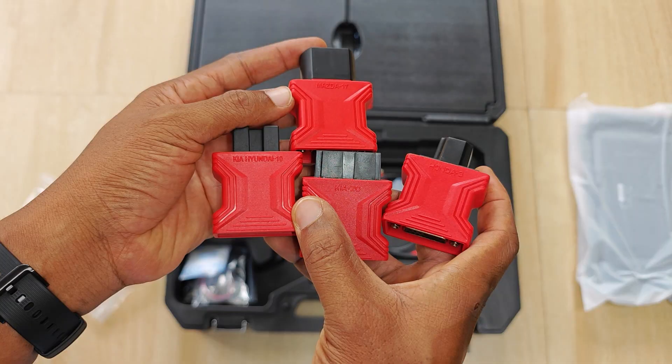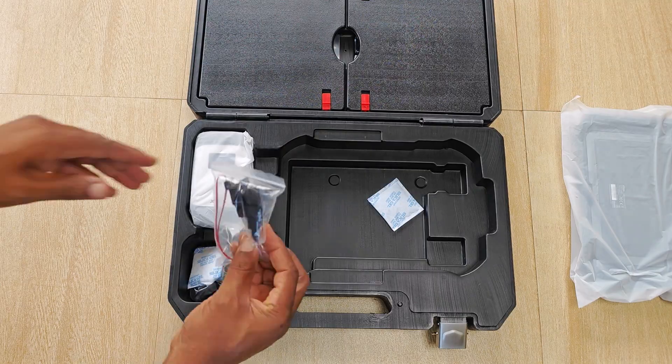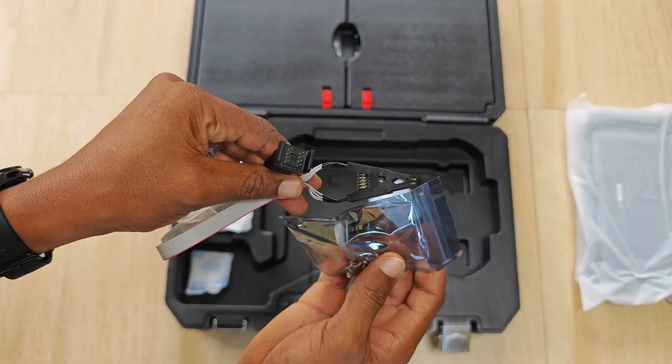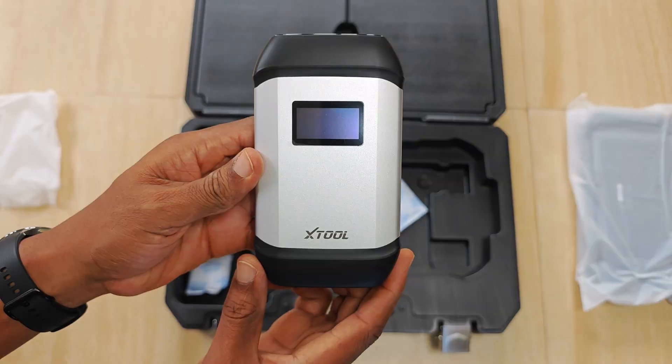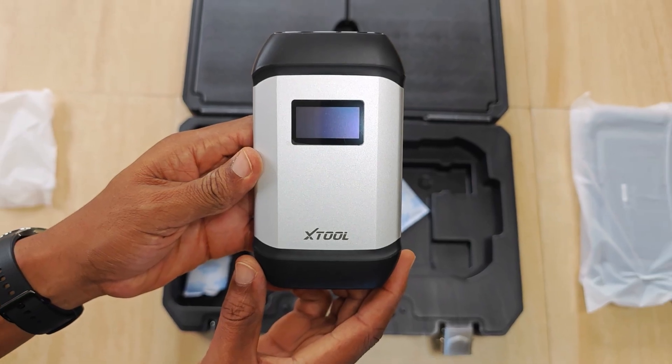Next we have OBD1 connectors for some cars: Honda, Kia, Hyundai and Mazda. There's also an OBD2 adapter and serial cable for connecting the car to the VCI. We have an IC cable and test stand for reading EPROMs and chips, and we round out this half with the vehicle connector interface which you use to make both wired and wireless connections to the car.